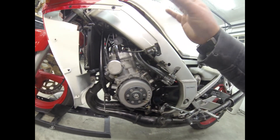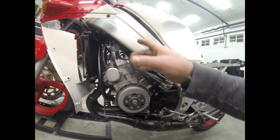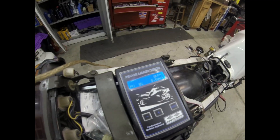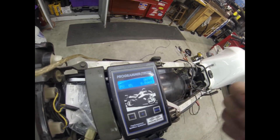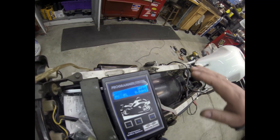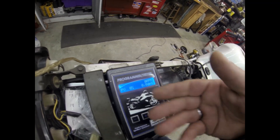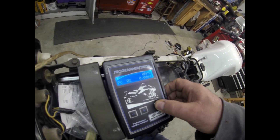So what I'm going to do is take the gauge out, fire the bike up, run it, and then we'll figure out what the static timing on this is so that we can program the Zeeltronic. Here's the programmer, there's the ignition, and we're going to go ahead and load in a curve that's going to be flat. I'm going to set it to 20 degrees to run at all RPM and we're going to do an initial setting of 30 degrees static timing. This is set up for RZ so it's 34 or whatever the RZ curve is, but we're going to go ahead and change that.